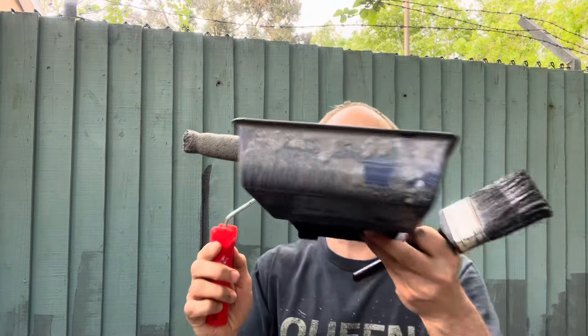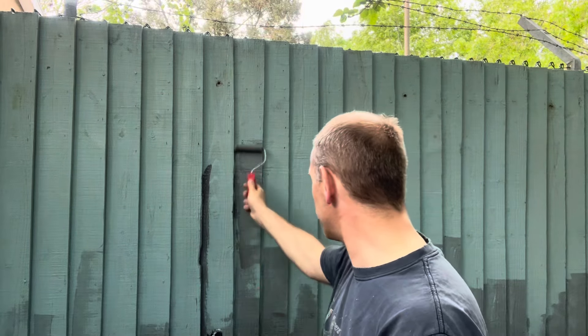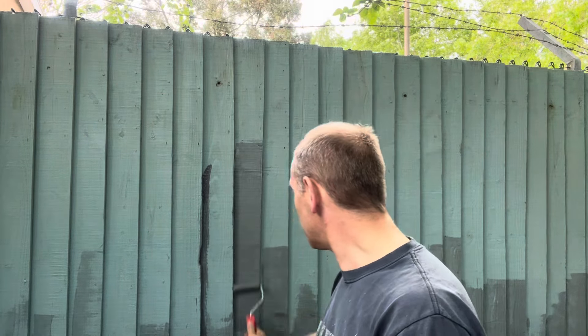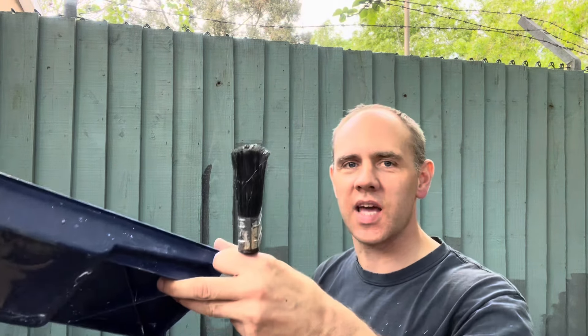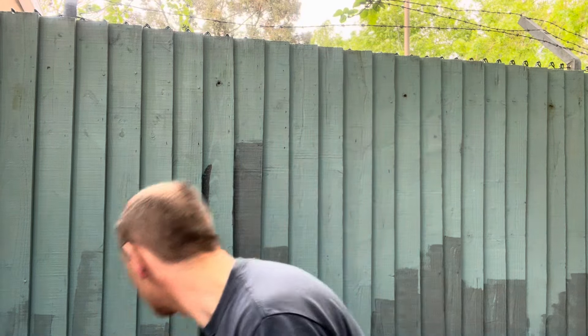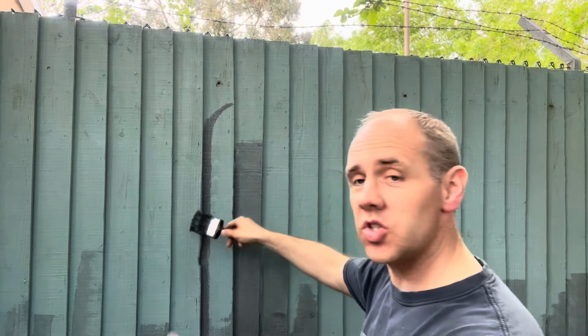There are two things that you need: you need a paint brush, you need your paint, and you also need a roller. The roller should be a small roller like this — pretty small, you could buy them for a couple of pence from your local B&M or wherever. What you do is simply have your roller onto it and just roll up and down the boarding.